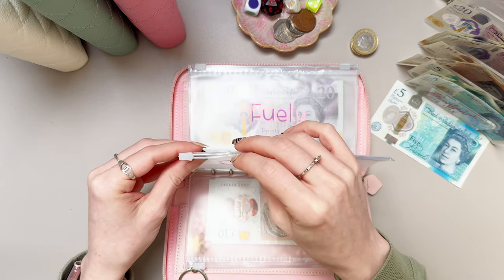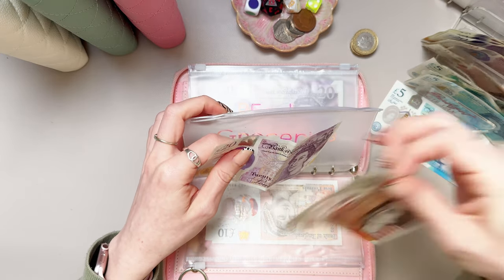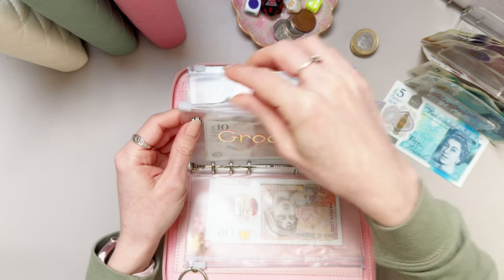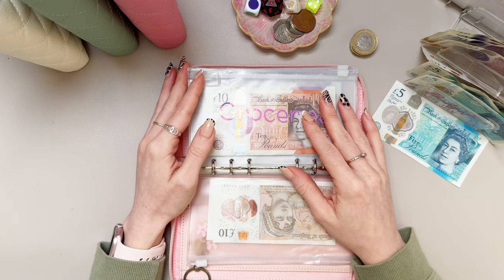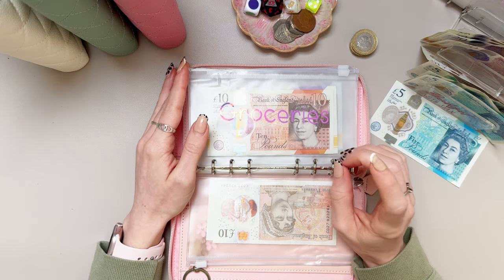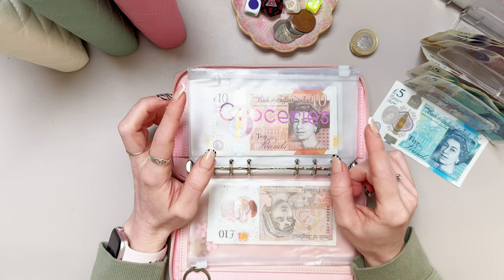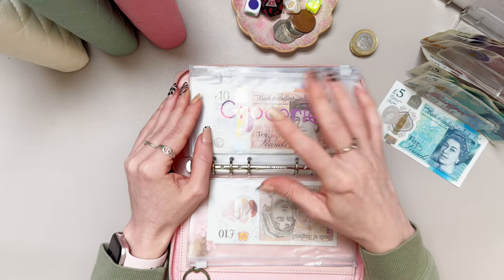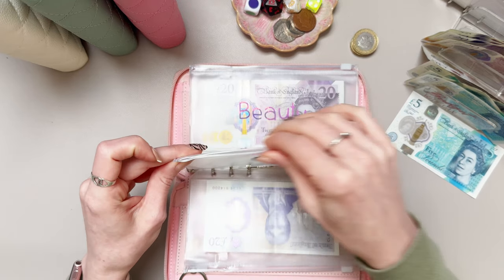Groceries we're going to do £30 again this week. It did work well — I did end up spending a little bit on the card because my mum had given me some money to get a new frying pan and iron. I ended up using some of that money for a few bits in B&M when I bought the iron as well, but we had a little bit of change left over, so that was nice.